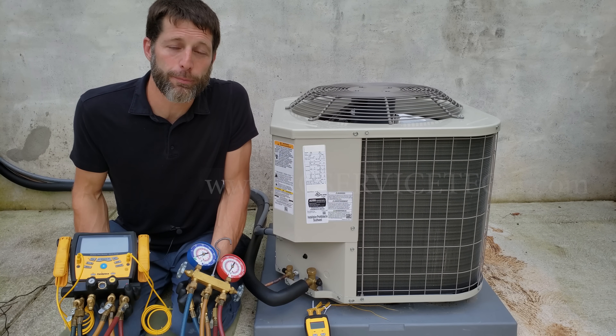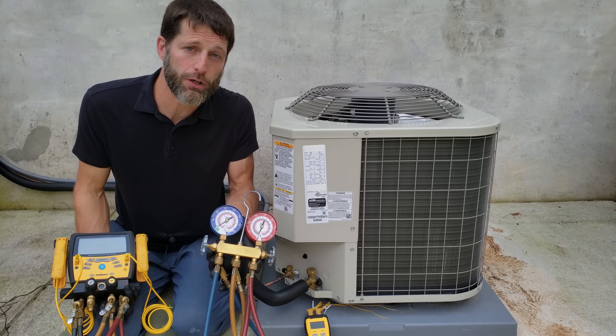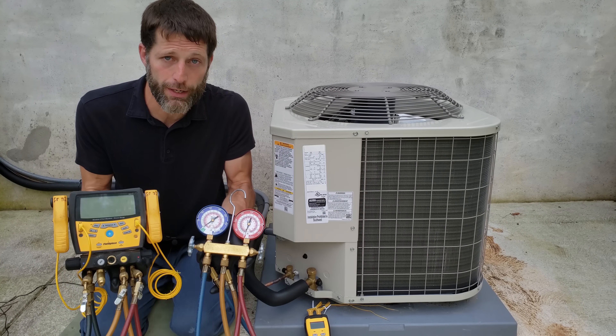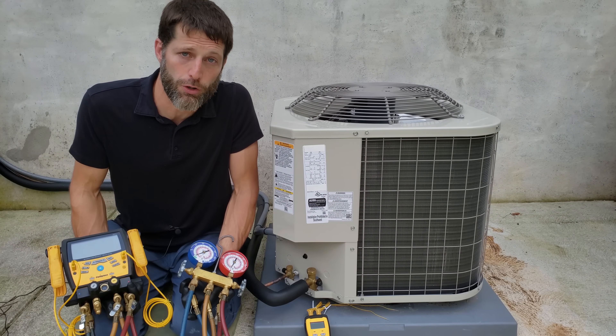Hey guys, this is Craig Migliaccio from AEC Service Tech. Today we're going over finding the target superheat for a running R410A air conditioning system and comparing that to the total superheat measured on our gauge sets. We do that in order to determine if the system is undercharged, correctly charged, or overcharged.